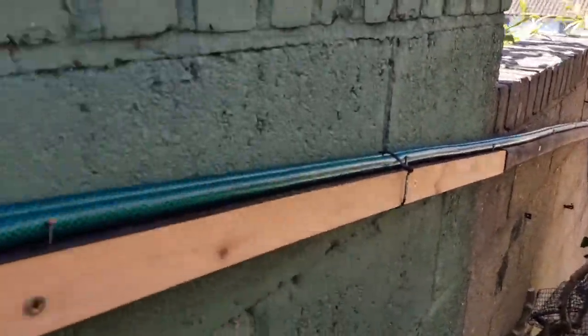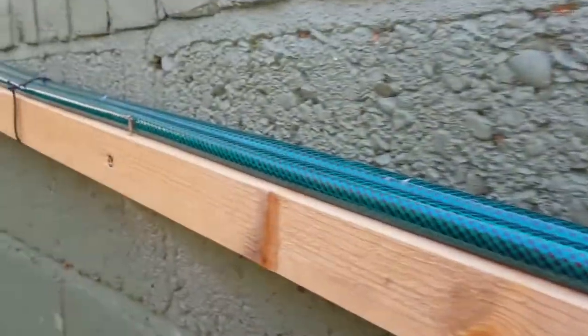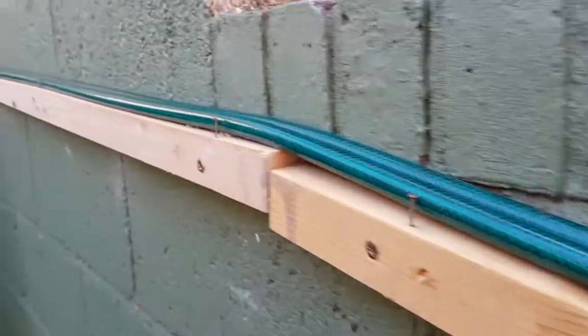This pipe travels along these battens that are fixed to the wall at a consistent incline. This prevents any air bubbles getting stuck and causing pressure traps.